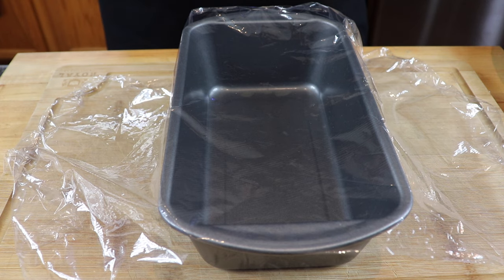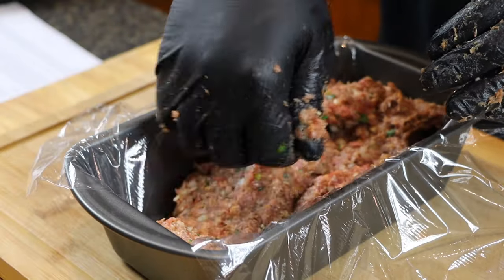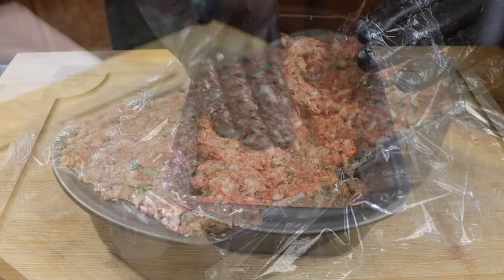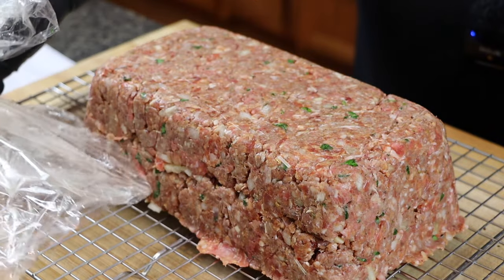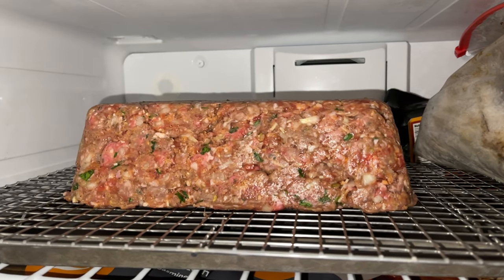I just have a loaf pan here with some plastic wrap in it, and that's going to help us get this meatloaf out after we shape it. We just want to gently place this in, then press down lightly — we don't want to press too hard. Now we flip this over onto a wire rack and gently remove the plastic wrap. Doing it this way makes it so much easier to transport on and off the grill.